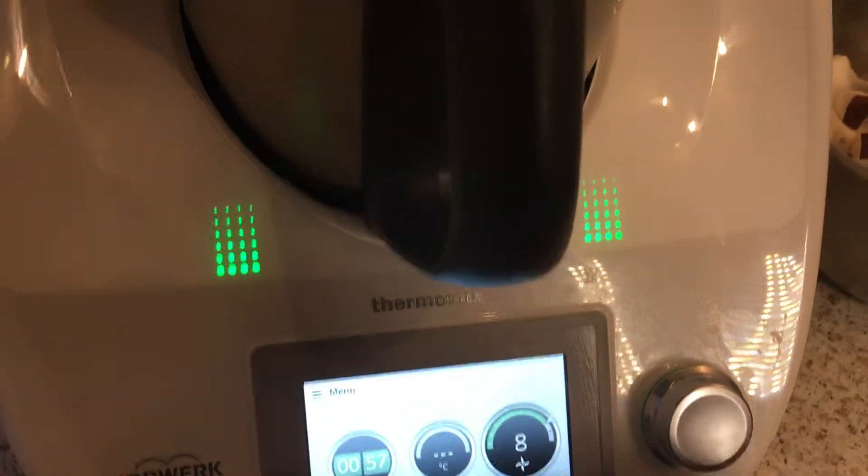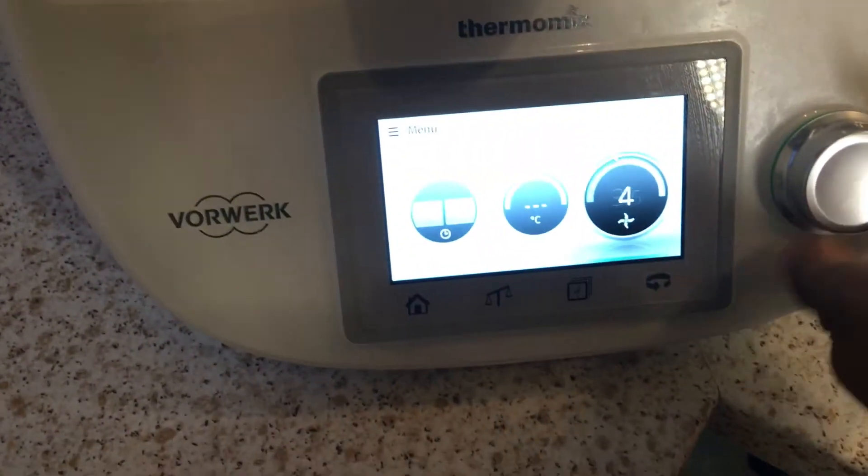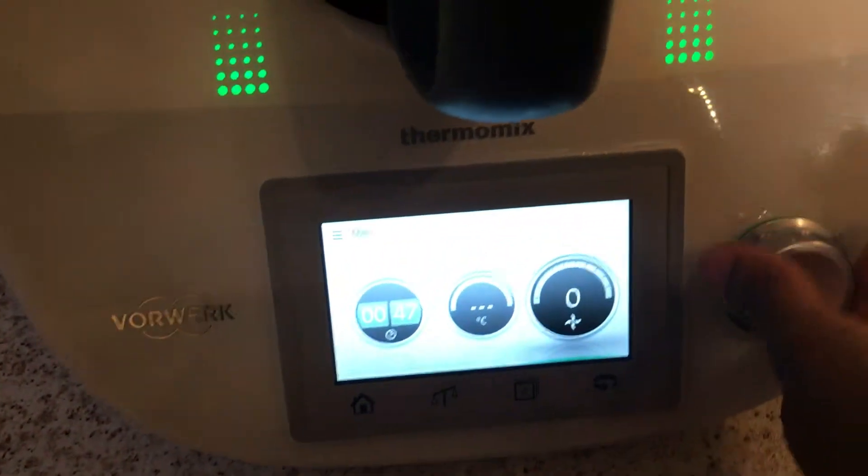Just mix it up until it gets really fine, until you're happy with that. The traditional way would be to grate it by hand, which is time-consuming, so it's a lovely opportunity to have a blender blend it out really fast and really fine. Speed 10 is the best speed because it gets it done faster and you get a finer result.